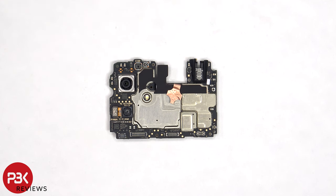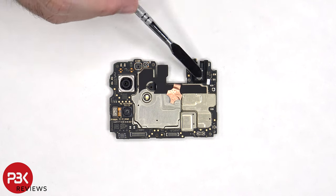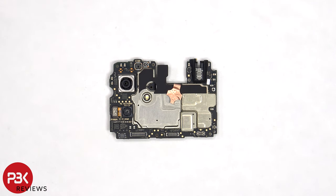We can also see solder points on the top of the motherboard where a secondary microphone would go, however it's not included on this model. The connector for the 8 megapixel front facing camera is located here, which can also be disconnected by just popping it off, and the headphone jack is located on the top corner. There's also a liquid damage indicator sticker, which is a white sticker.